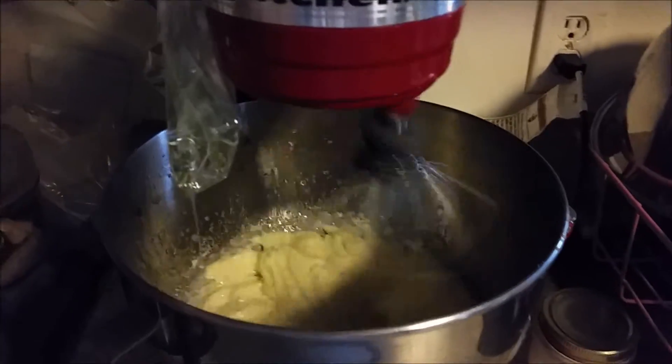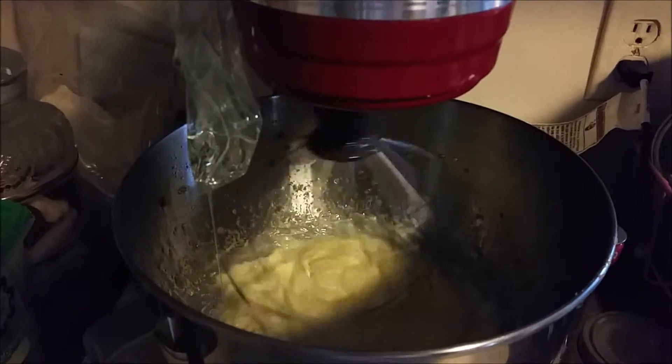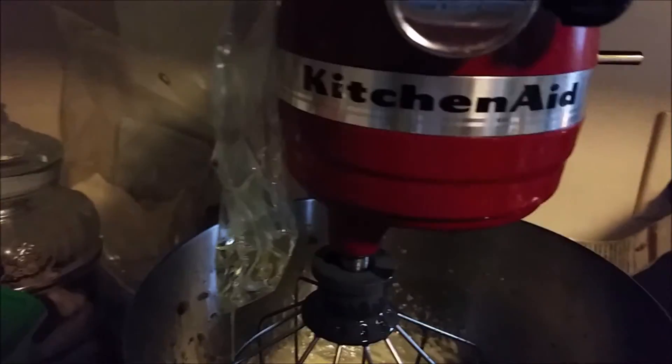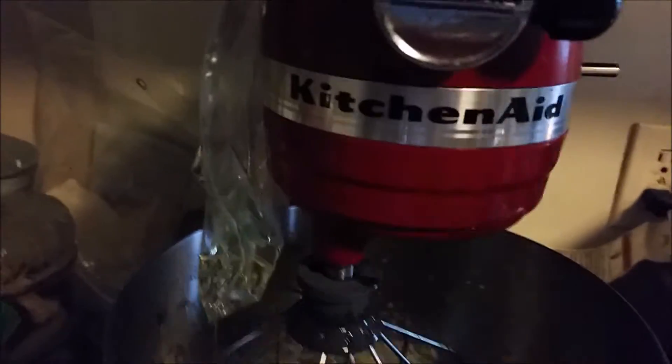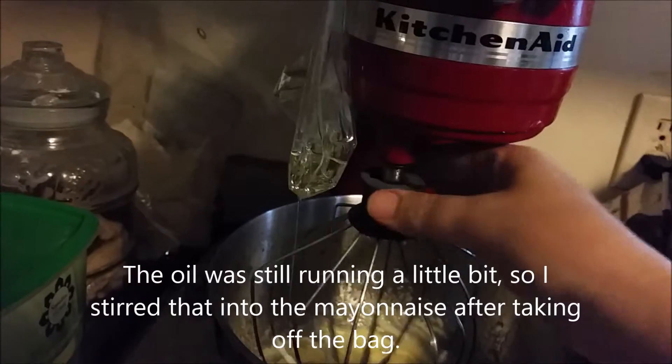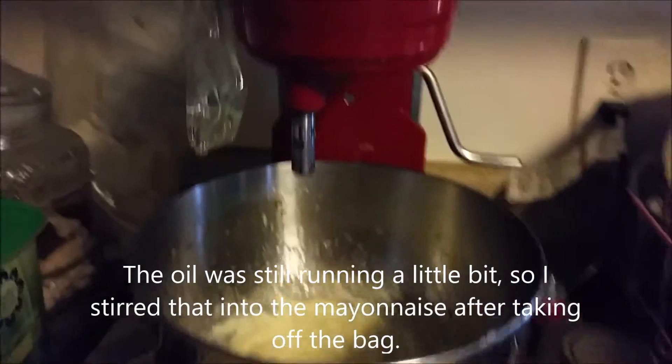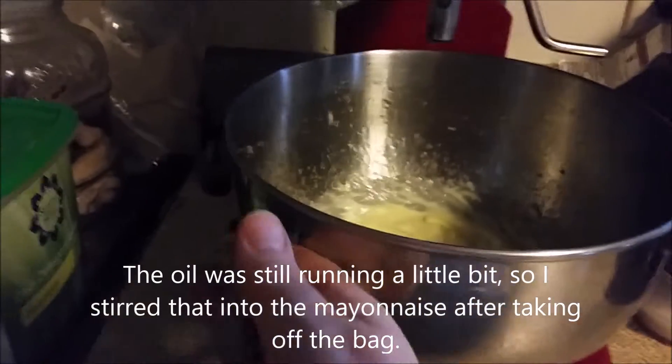We're just finishing up. We've just finished up. And as you can see, I have mayonnaise and I have an empty bag of oil. I apologize for the shakiness. I used a whisk attachment. Let me take the bag off — and as you can see, we have mayonnaise.